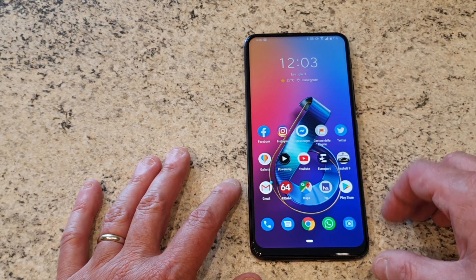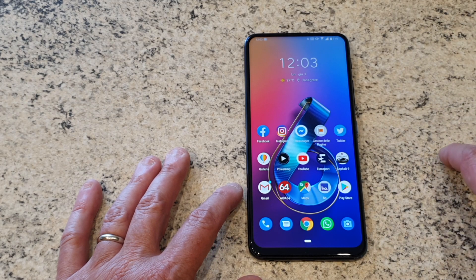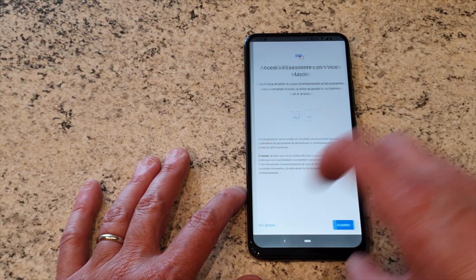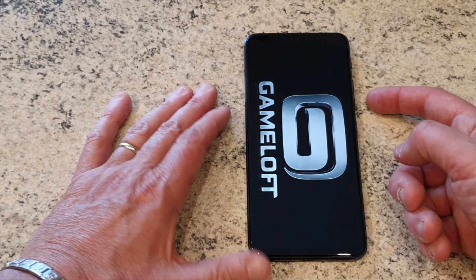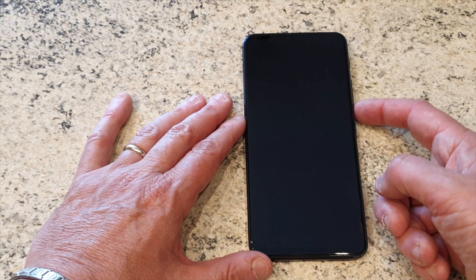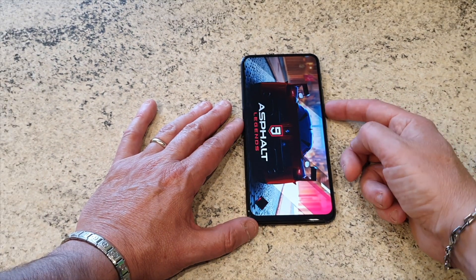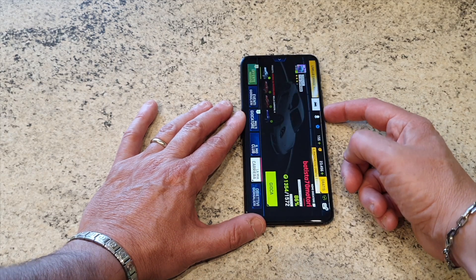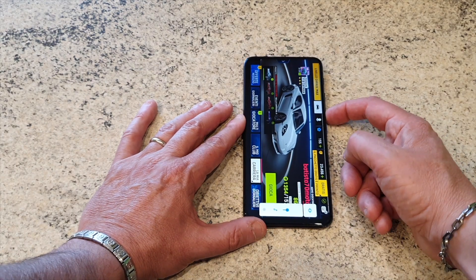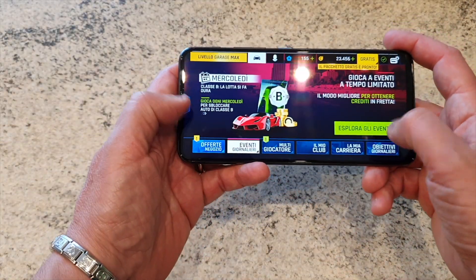Abbiamo la classica pagina di Google con le varie informazioni. Nel complesso devo dire che sono soddisfatto. Vi faccio vedere un po' com'è la parte ludica. Ovviamente andremo ad abbassare il volume per evitare problemi. Come sentite, l'audio è davvero spettacolare. Andiamo nei soliti eventi giornalieri.